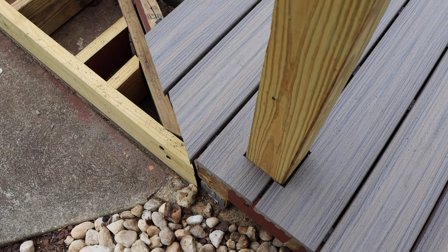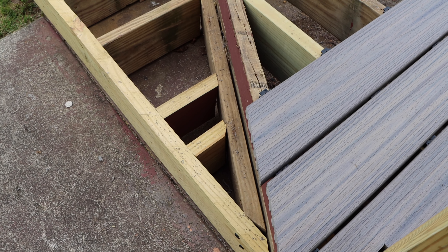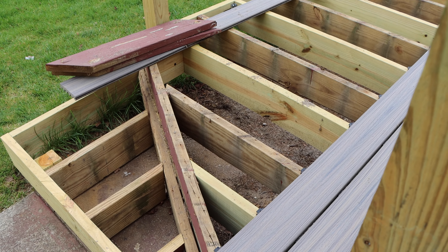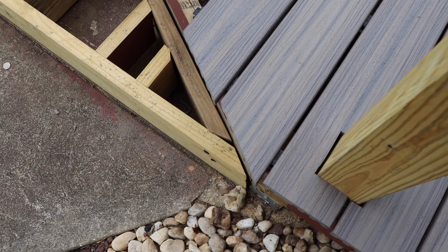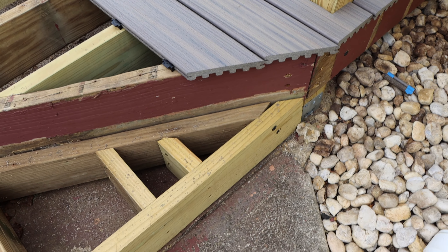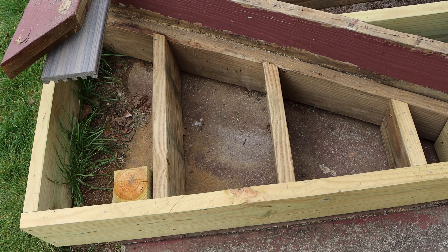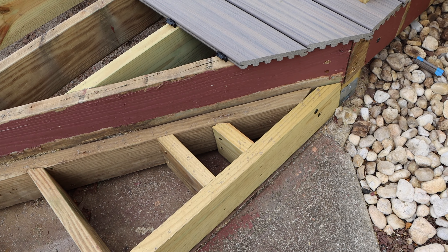Next we come up to the stairs where one step is going to meet the primary deck. The angles here are not a very uniform angle. We lay our deck board in place, take a piece of scrap material and lay it underneath, mark exactly how far the overhang we want, and then take it over to our miter saw to cut it exactly at the angle we need.